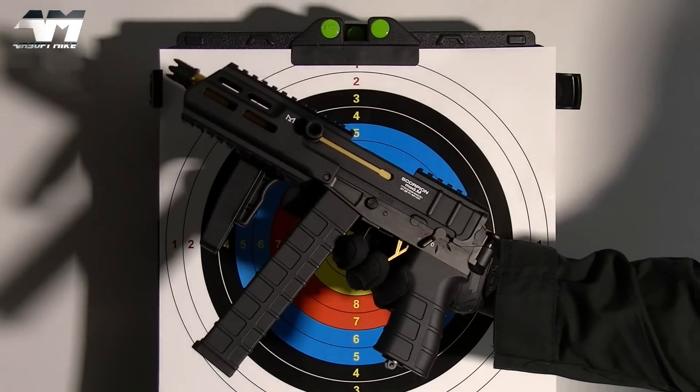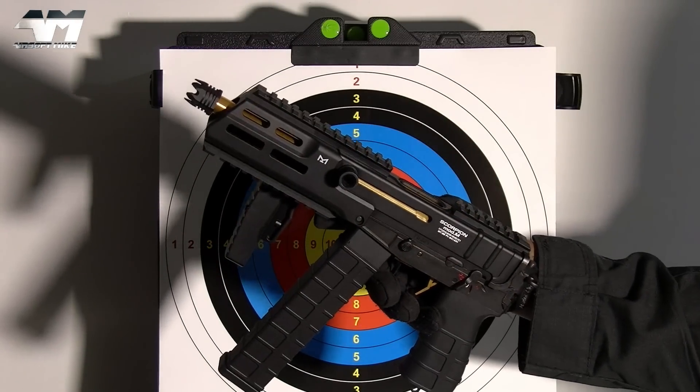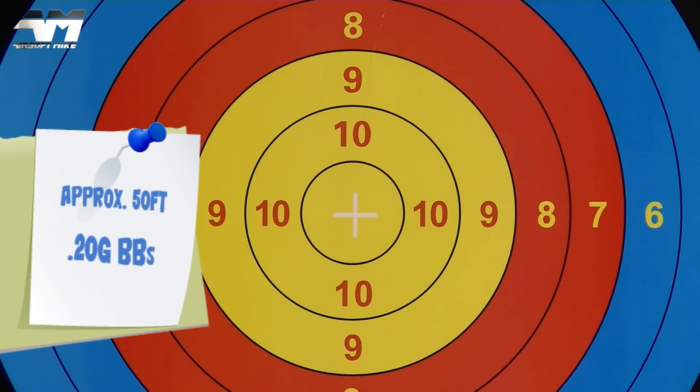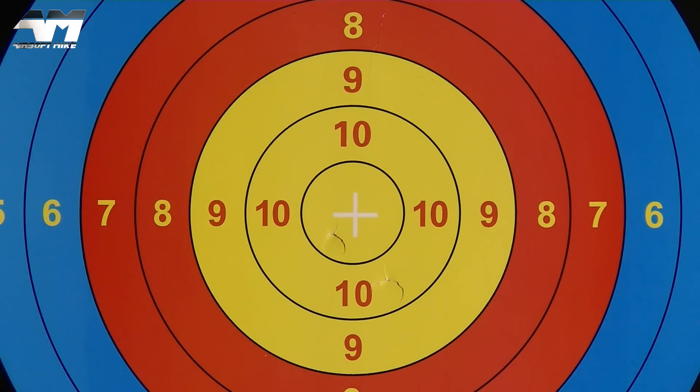I'm pretty confident that accuracy on this is going to be spot on. Do I need to say any more about that? I think not.